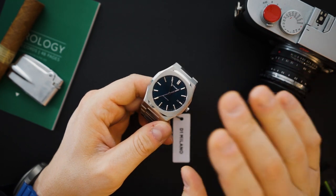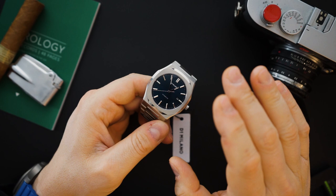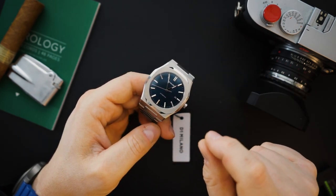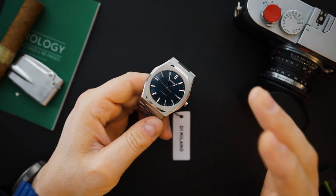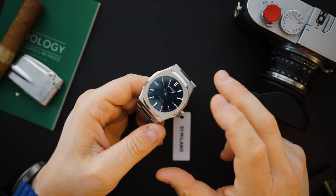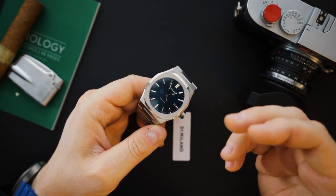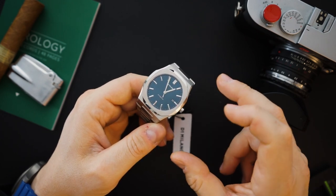You get a screwed-in crown, but only 50 meters of water resistance, so it's not really that sporty. The screwed-in crown offers a little bit of added protection but not much, as there must not be gaskets in there. Still, 50 meters is what you get. It has that distinct D1 Milano look — all their watches have a sort of DNA language to them.